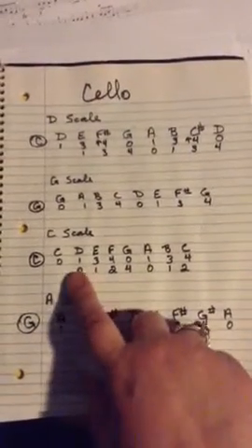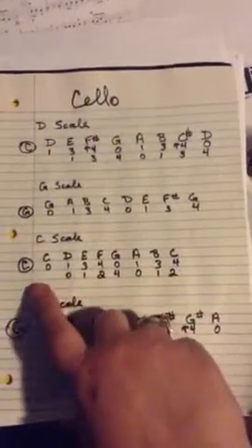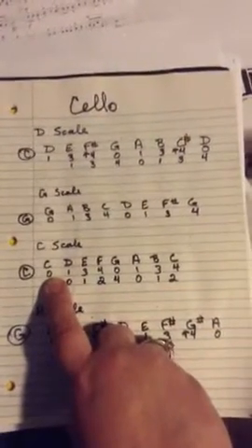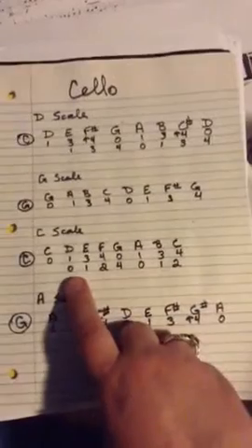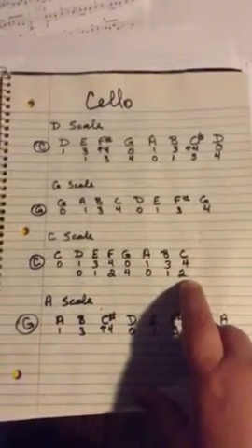Whenever you have two lines of numbers, that means we're going to play two octaves. That means you start on open C, like for your C scale. You're going to play all the way to the end of this line, and then you're just going to keep going and play to the end of the bottom line. That'll give you two octaves.